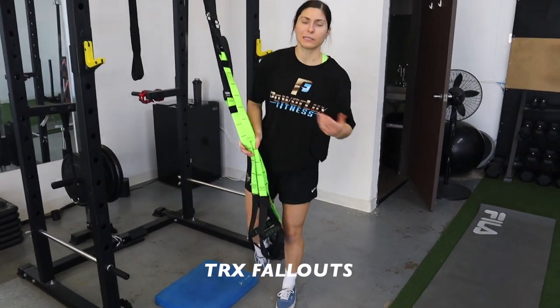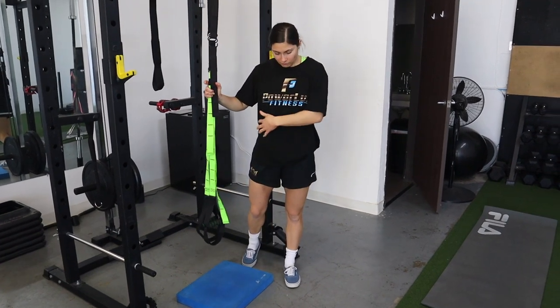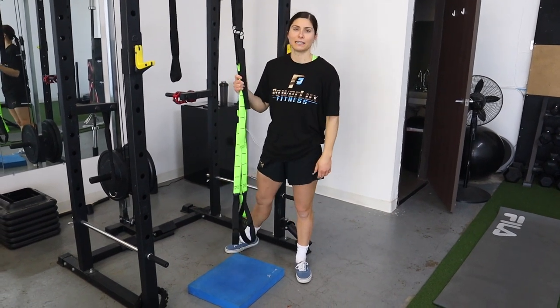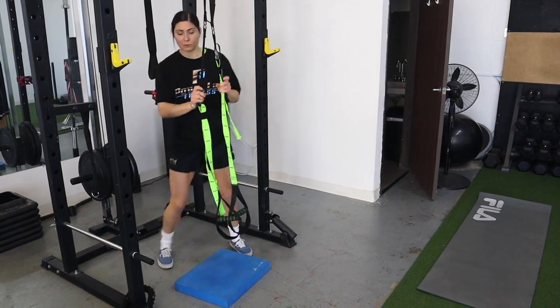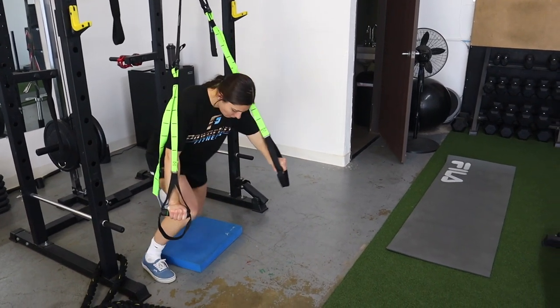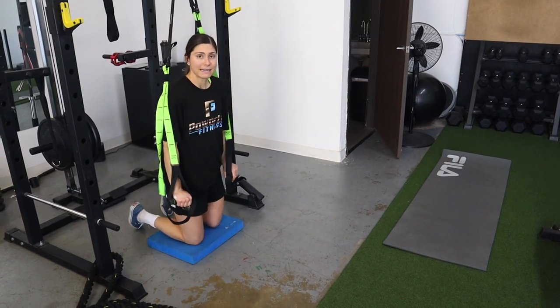Now we're doing some core work. When I say core, that includes front and back — different types of movement, not just traditional crunches and sit-ups that mostly work aesthetics. Make sure you're getting more dynamic things. For this video I chose TRX fallouts and TRX skiers.